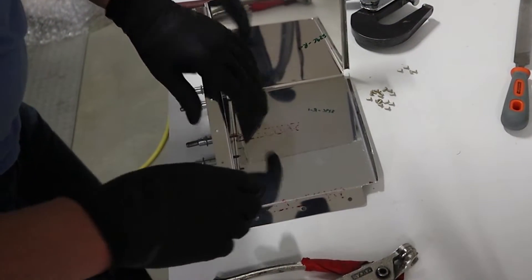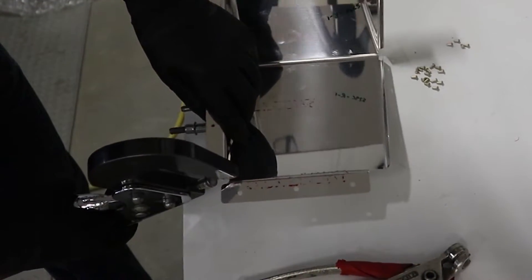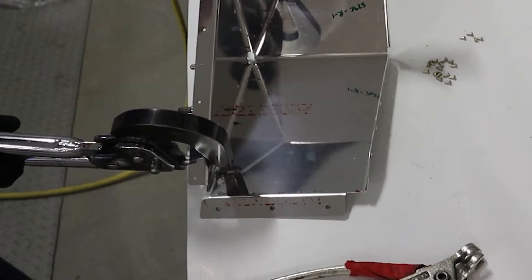We move the Clico over, put the rivet in, and then we squeeze it with the hand squeezer. Then we have a measuring tool to make sure that we've squeezed it enough. And if we haven't squeezed it enough, we just adjust the tool and redo it.